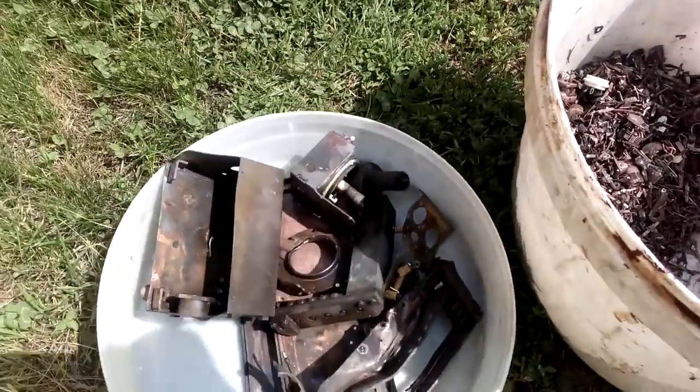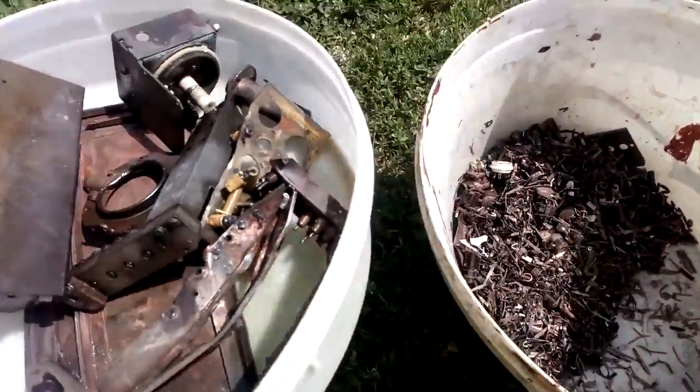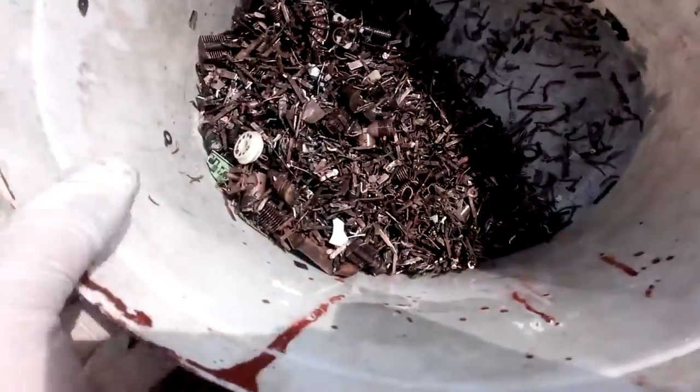OK guys, see that? We depleted that stuff in only a couple of minutes. I washed that with water.